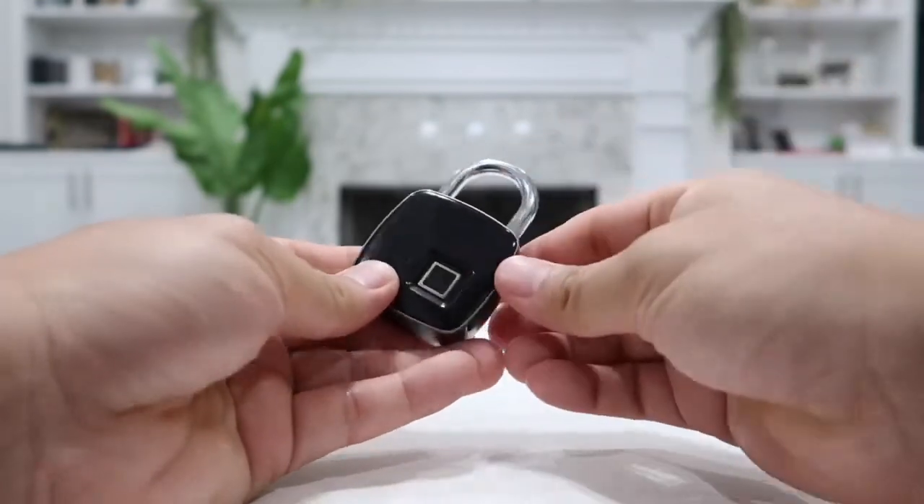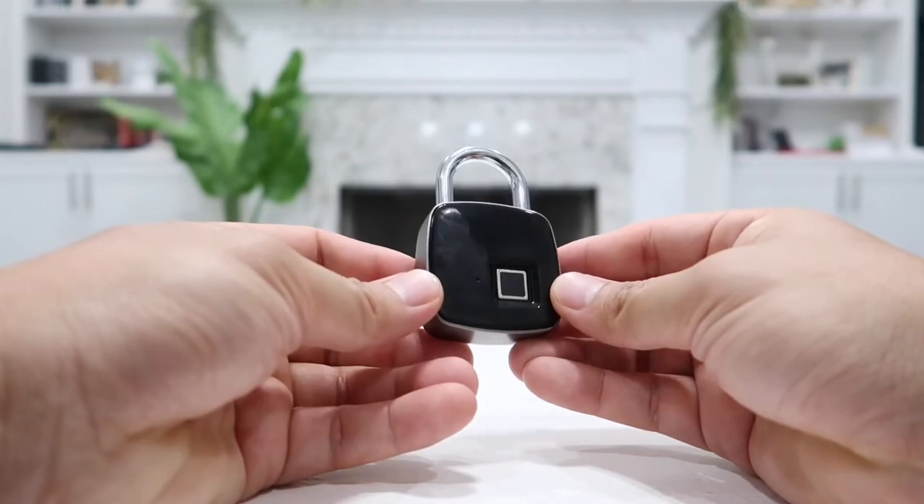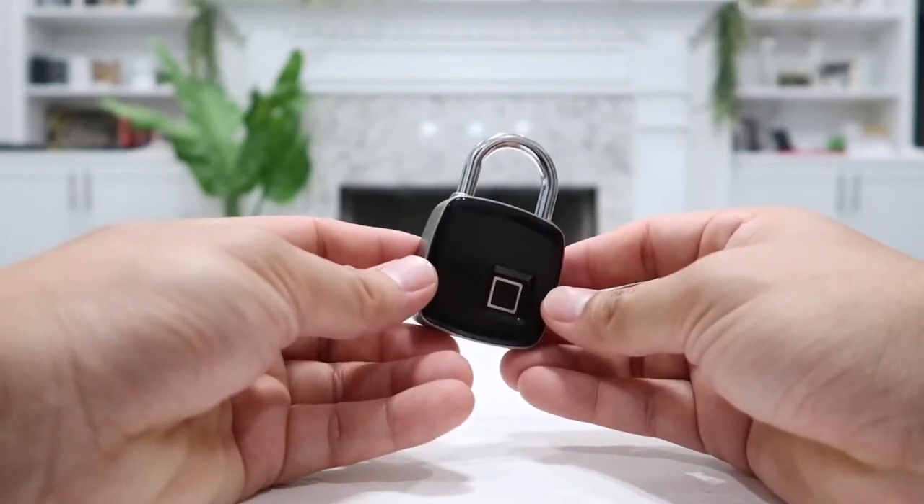Another really cool thing about this lock is that it is also IPX67 waterproof rated, meaning you can leave it out in the rain and it will be water resistant, waterproof, and dust proof.